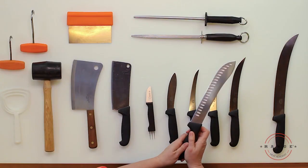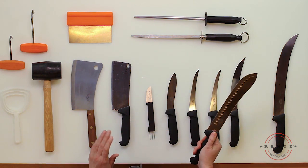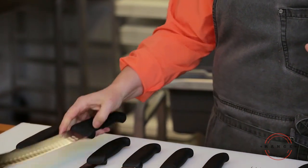This next knife has a slightly different curve to the end and is called a butcher's knife or a packer's knife, because you can actually go in and break primals into subprimals.